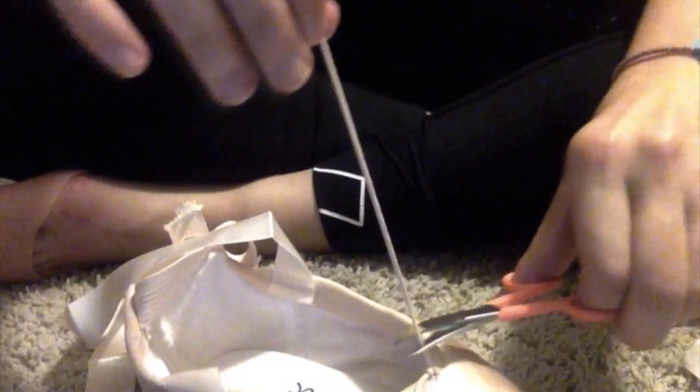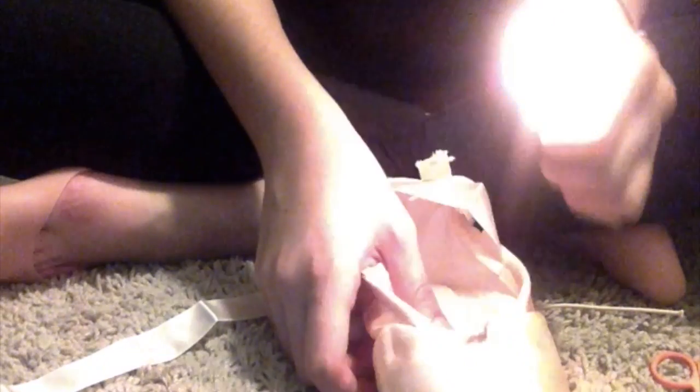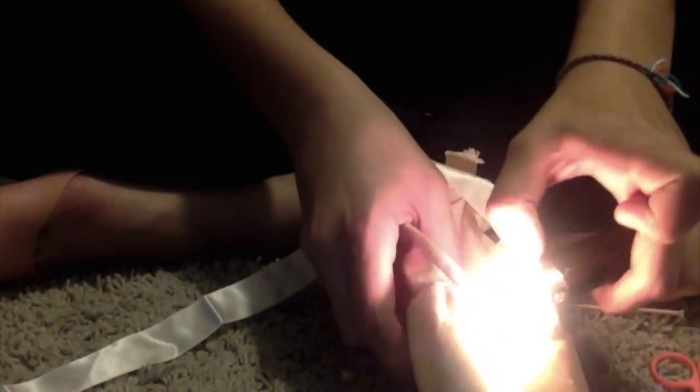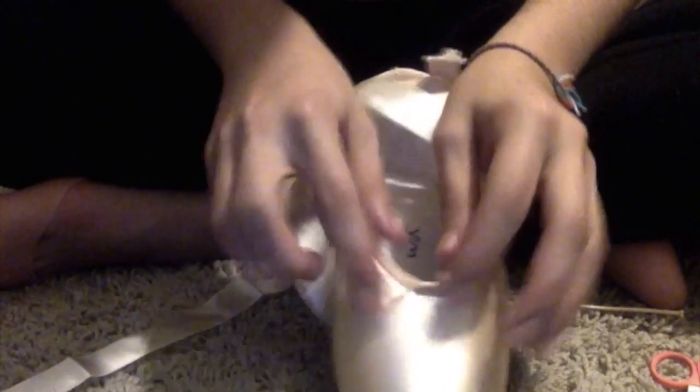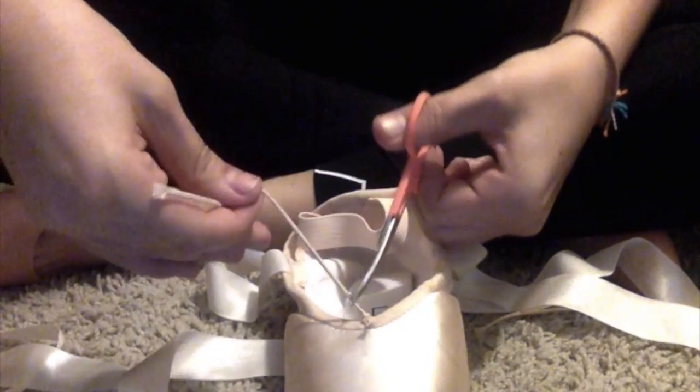The next thing I do is deal with the drawstrings. I knot them at the point that feels perfect for my feet — I put them on, tighten them to the right amount, then knot it and cut off the excess. Then I go over the side slightly with the lighter so it doesn't fray. I'll be showing a demonstration of what fraying looks like in a couple minutes. I do the same thing to the other shoe, then take the lighter and go over it again.